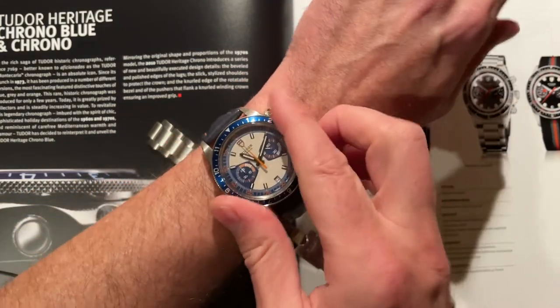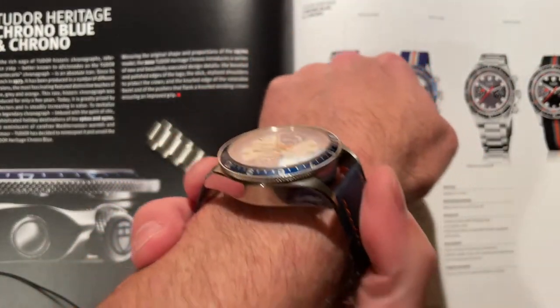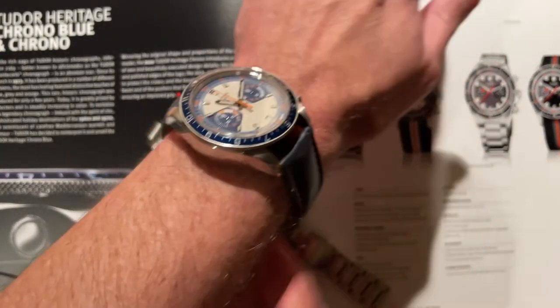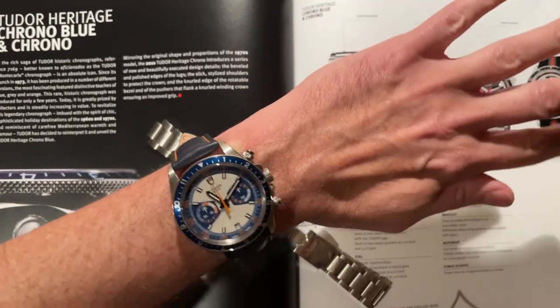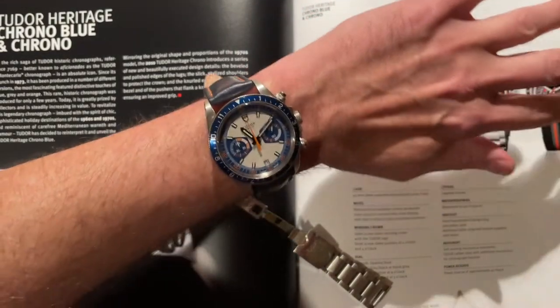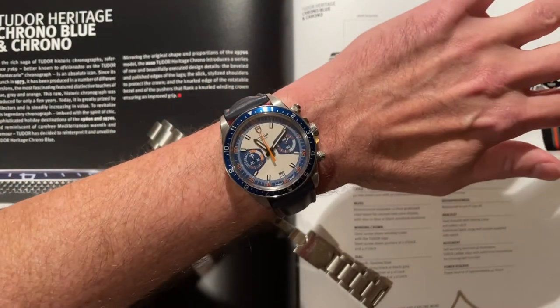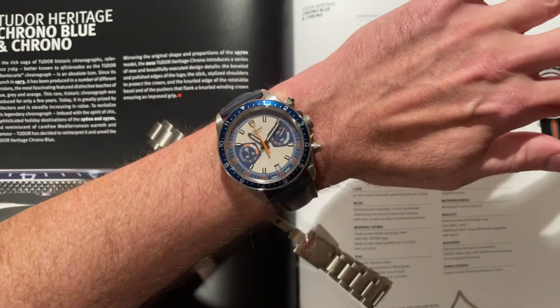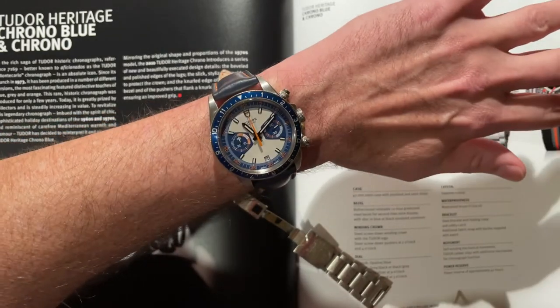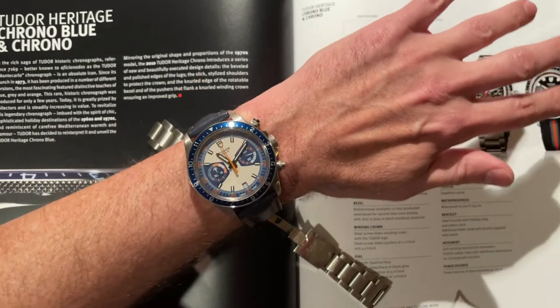Six and a half inches — I can pull it off, but just barely. Love it. I really love it from here. A little bit less from there. Maybe I'll pop it back on the bracelet. Beautiful, though. Just beautiful.